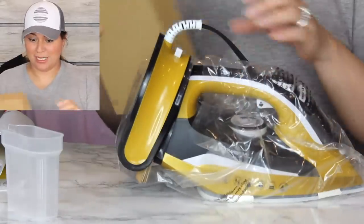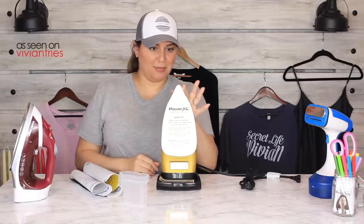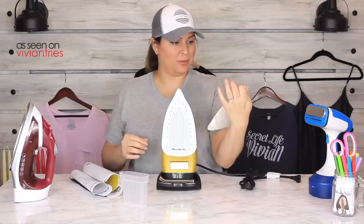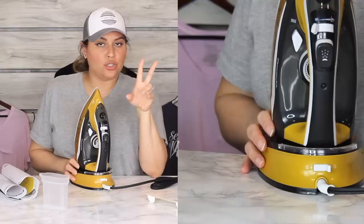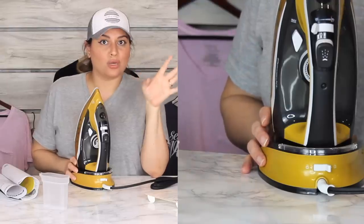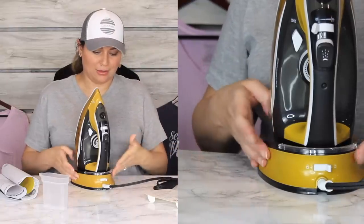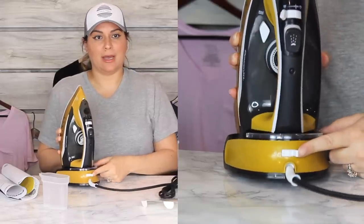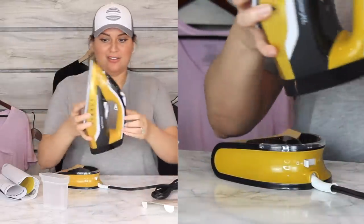It is lightweight — I'll give them that, this thing weighs nothing. There are two ways to use it: cordless or corded with the actual base on it. It has a lock in the back that you can just take off and put back on and lock it down.